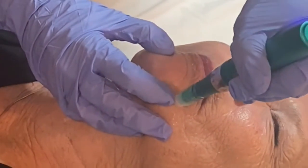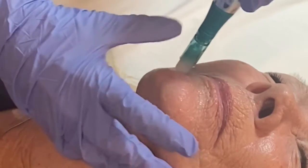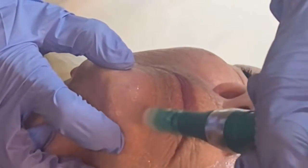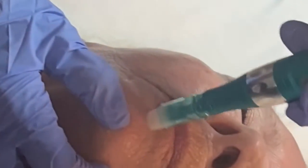I'm just holding the device and going up and down, then left to right, and then little circles all the way around.